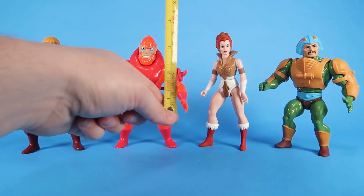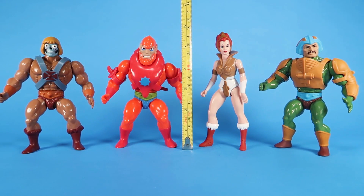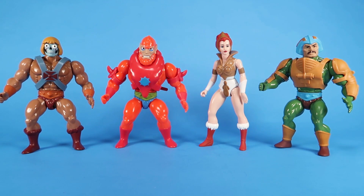The figures themselves stand right at about five and a half inches — nice 5.5, exactly as we'd expect from the Vintage Masters of the Universe line. Let's go and take a look at these guys one by one.